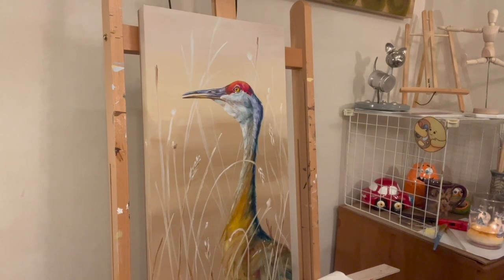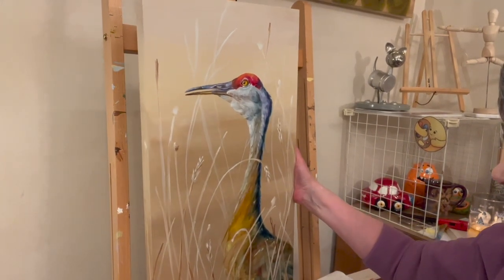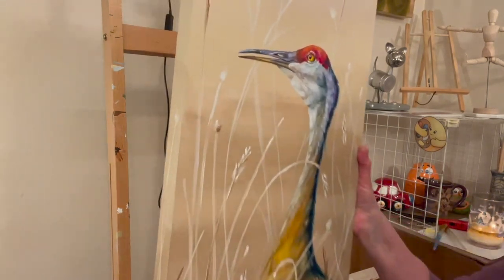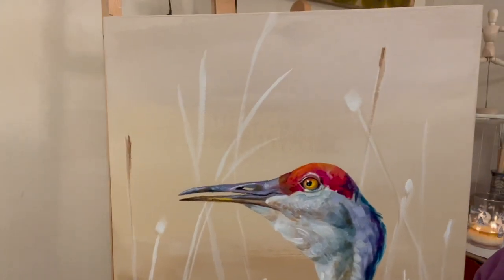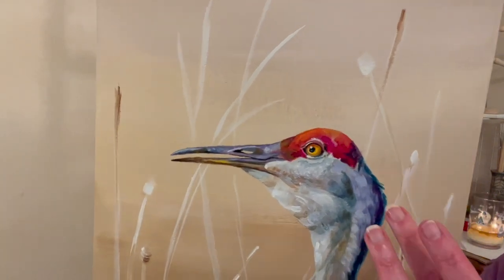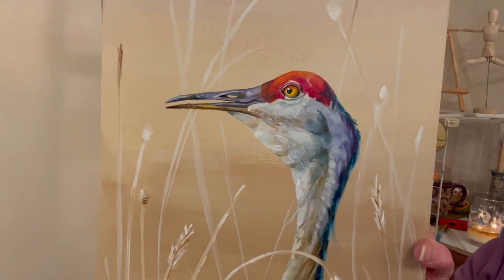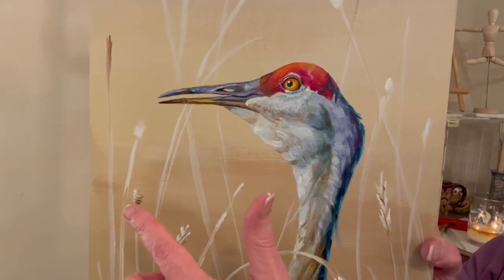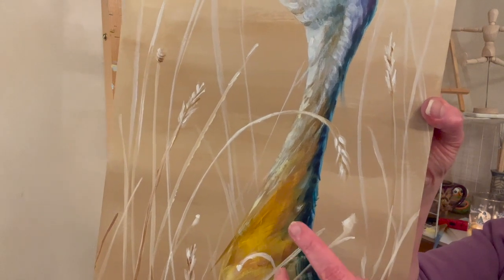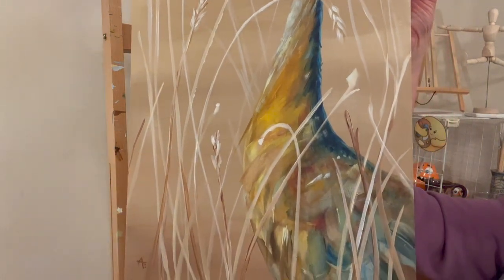I forgot to video my last few brush strokes — I was so focused on the painting I forgot to hit record. I didn't add that much more. I added some darker browns at the top, just two of them really, and some more blobs. I didn't add another wheat head — I was going to, but I decided just to add some brighter whites and a little bit darker areas. Then some more browns and brush strokes down at the bottom.